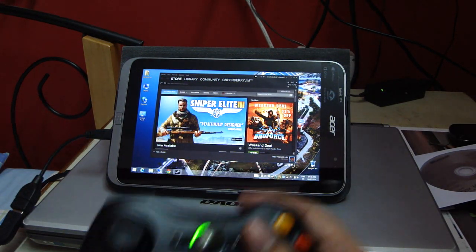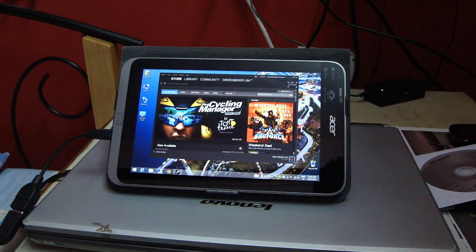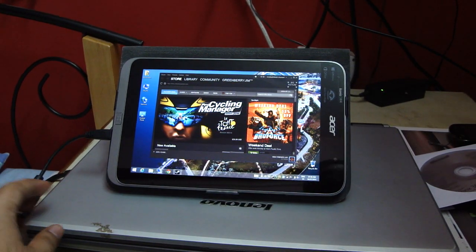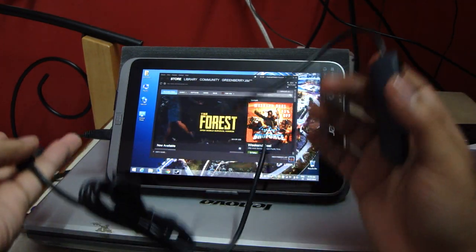Hey guys, what's up? I just got my new Xbox controller for Windows. I just directly plugged it into this USB on-the-go cable to my tablet as the receiver, and it just works.